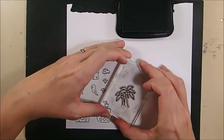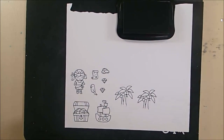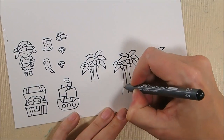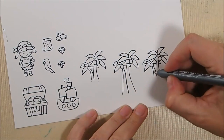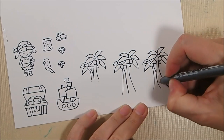I don't want the bottoms of the palm trees because I'm going to make their trunks longer, so I'm just not getting ink on the bottom when stamping them. Then I'm extending the trunks with my Copic liner, which is also alcohol friendly, to make them taller.